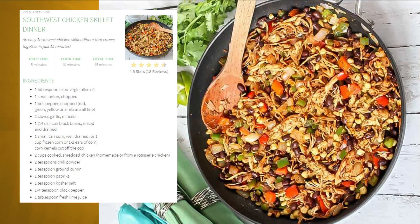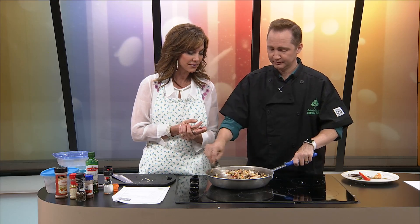I noticed in the recipe they posted it says Southwest Chicken Skillet. Do you think you could make this in a cast iron skillet? Absolutely. They say, after it's seasoned, it adds flavor. My dad loves cooking in an iron skillet. Dad, if you're watching, happy birthday — it's my dad's birthday! I like an iron skillet; I think it does add some flavor.